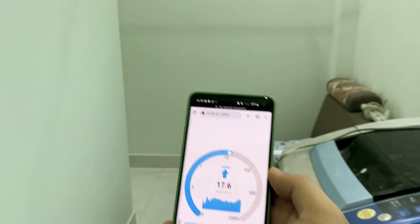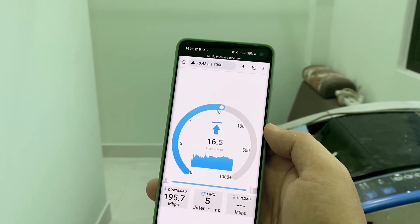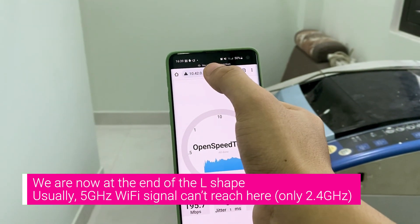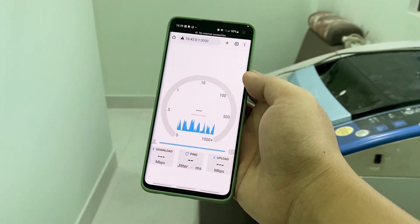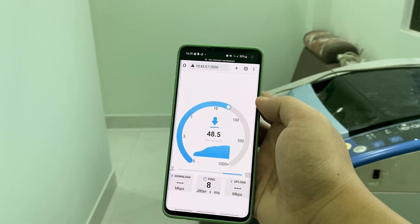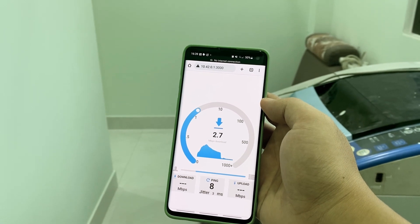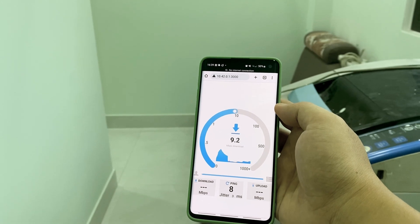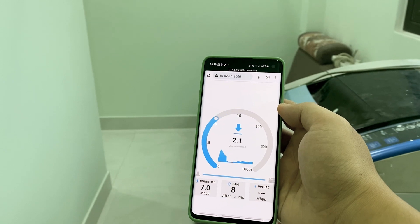Lastly, let me walk to the end of the floor and run the test again. At this position, the Wi-Fi signal is very weak and we only have around 700 Mbps throughput with the 5GHz Wi-Fi. I forgot to run the test with the 2.4GHz Wi-Fi, but if I did, I believe the speed should be a little bit better.